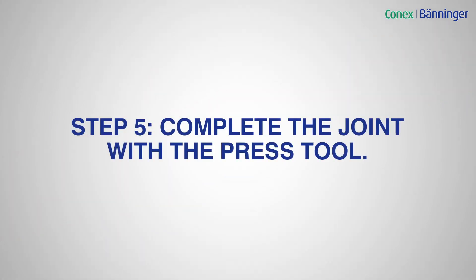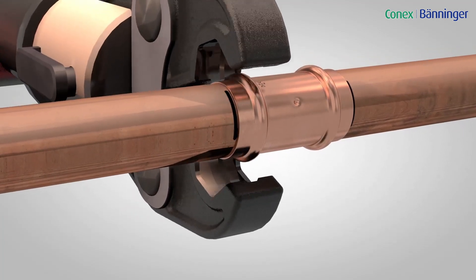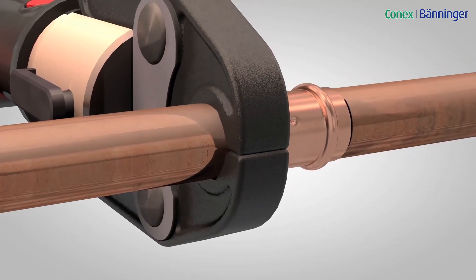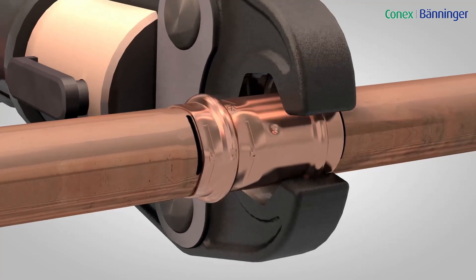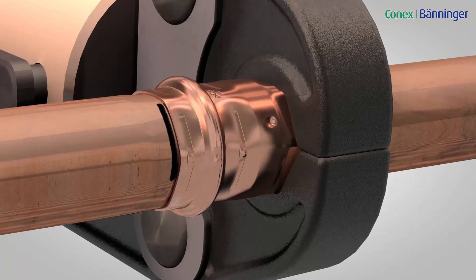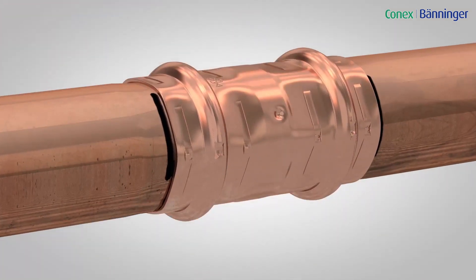Step 5: Complete the joint with the press tool. Ensure the correct size jaw is inserted into the tool. Place the jaw squarely onto the fitting, locating the groove on the bead which should fit centrally in the groove of the jaw. Depress and hold the start button on the press tool to complete the pressing cycle. Complete the press cycle once only — do not repress.